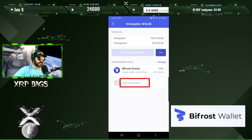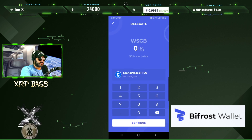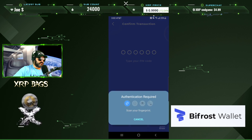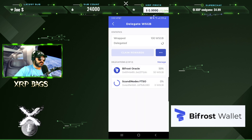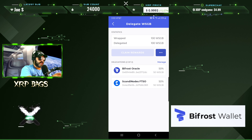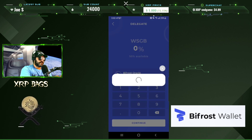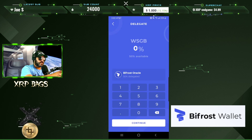The first delegation is confirming. Then add another delegation, select the second provider, and add the next 50 percent. Confirm the password and the transaction is submitted. Now you can see the transactions going through and we have delegated 100% of our wrapped Songbird. If you want to undelegate and pick a different one, just enter zero, continue, confirm, and then pick a different provider or change the percentages.